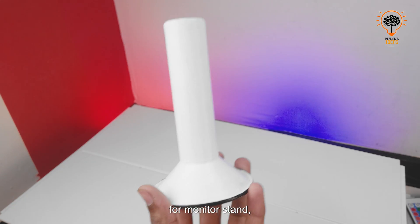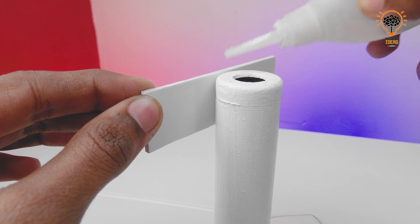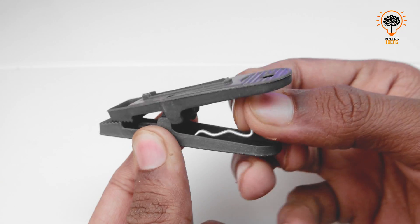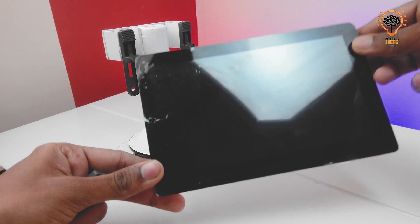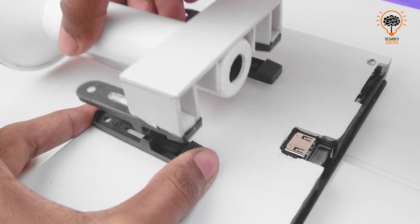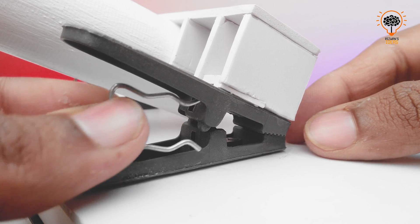For the monitor stand, I use a plastic cone and attach it using clips.